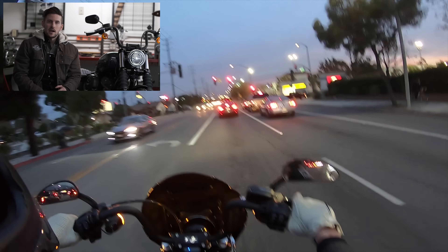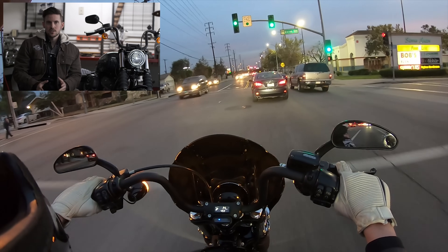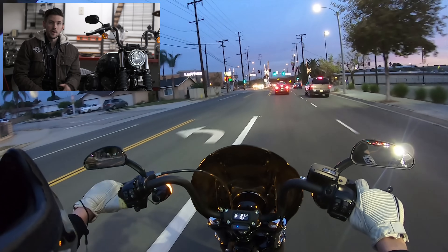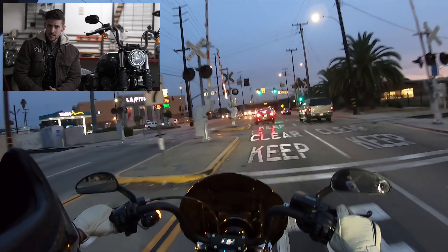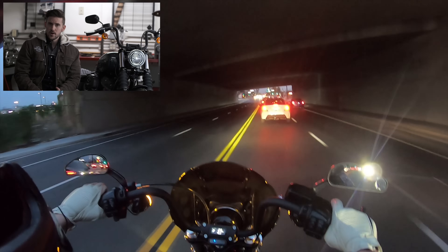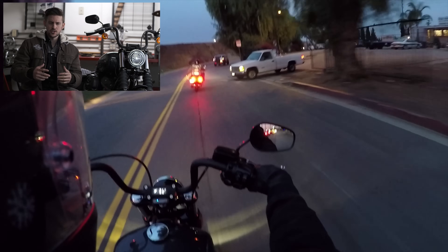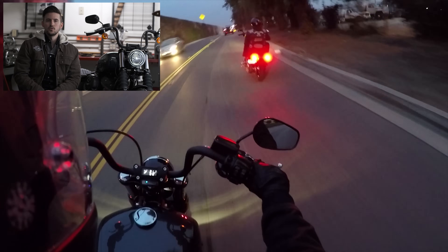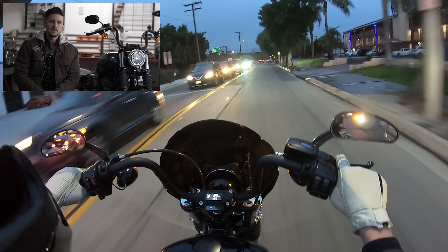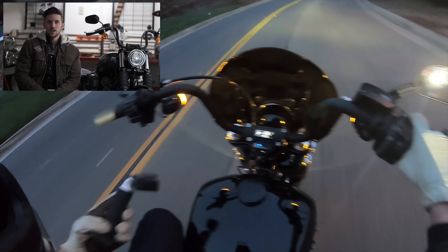I didn't get a chance to take out the Street Bob today, but I have ridden it plenty of times. As mentioned, it hasn't really changed since 2018 — there are just new color options. The reason we're doing this video is because the market around the Street Bob has changed. The main way it's changed within the Softail market is the introduction of the Lowrider S. We've sold a whole bunch of those in the last two months since their launch, and haven't sold nearly as many Street Bobs. So is there still a place in the market for the Street Bob, and who would choose it over the Lowrider S?